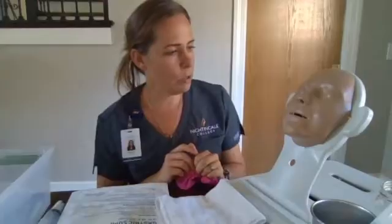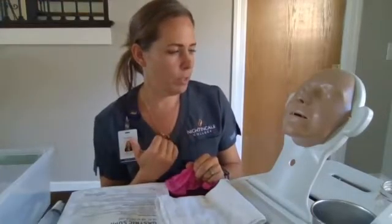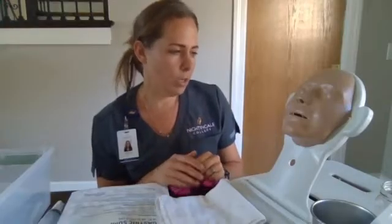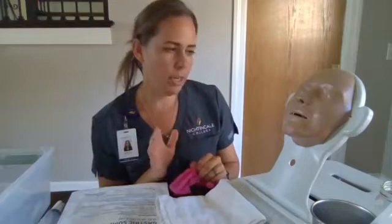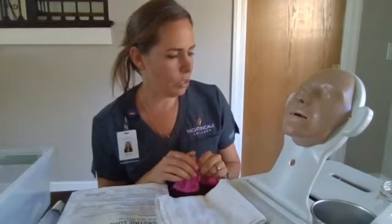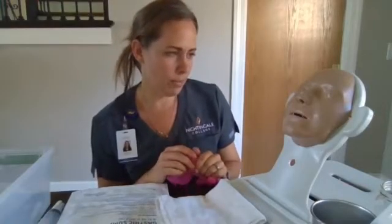Mr. Smith, today your doctor has ordered the placement of an NG tube, which is a tube that goes from your nose into your stomach. This tube is going to be hooked up to low continuous suction, and it's just going to clear out your stomach and make sure that there's no stomach contents, to give your bowels some time to heal.